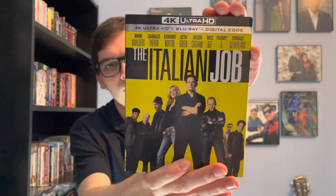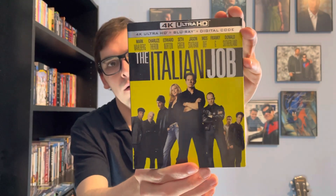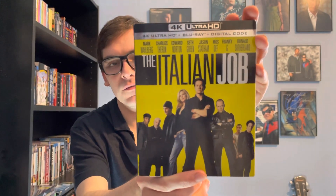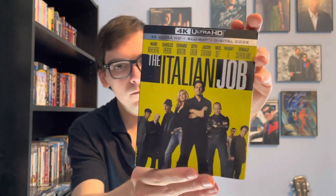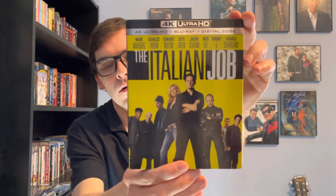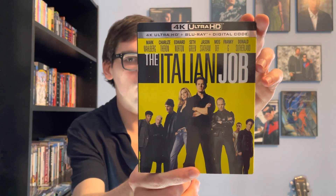So yeah, movie collectors, that was my quick unboxing of The Italian Job on 4K. If you like this video, please like, comment, and subscribe. Let me know in the comment section below what's your favorite film of all time — thank you.